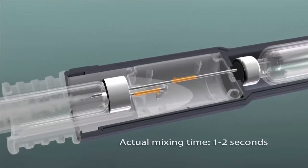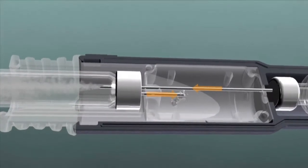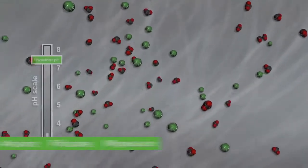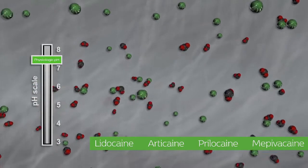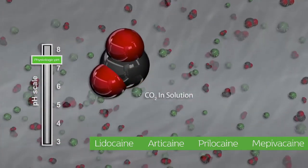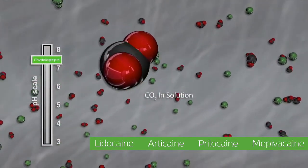The Onset mixing pen has a precision volume dial for dispensing solution at a microliter level. Upon activation of the dispensing button, fluid is advanced from the sodium bicarbonate cartridge into the anesthetic cartridge via one needle path, while simultaneously excess anesthetic is moved from the anesthetic cartridge to a waste reservoir via a second needle path.